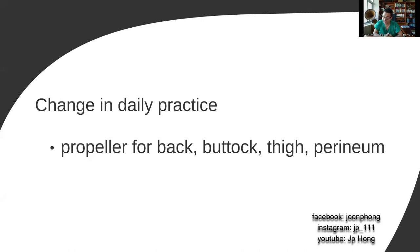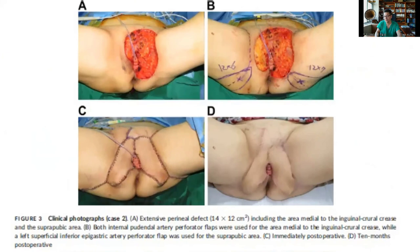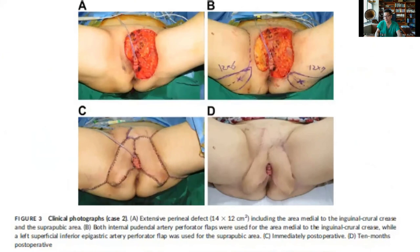Since the introduction of this propeller flap approach, there has been a huge change in our daily practice. We rarely do free flaps for the back anymore — it's either keystone or propeller. For the buttock, we never do VY for sacral sores — it's now all propeller flaps. For the thigh, we never do free flaps; we could do one or two local flaps. And the same for the perineum — we've moved away from using a lot of gracilis flaps and now do a lot of propeller flaps. We published a paper in Microsurgery where we've actually located multiple perforator systems around the perineum, and you could select the right perforator flap to cover multiple defects around the perineum with like-with-like coverage. If one flap is not enough, multiple flaps could really allow you to have the best possible coverage of this region.